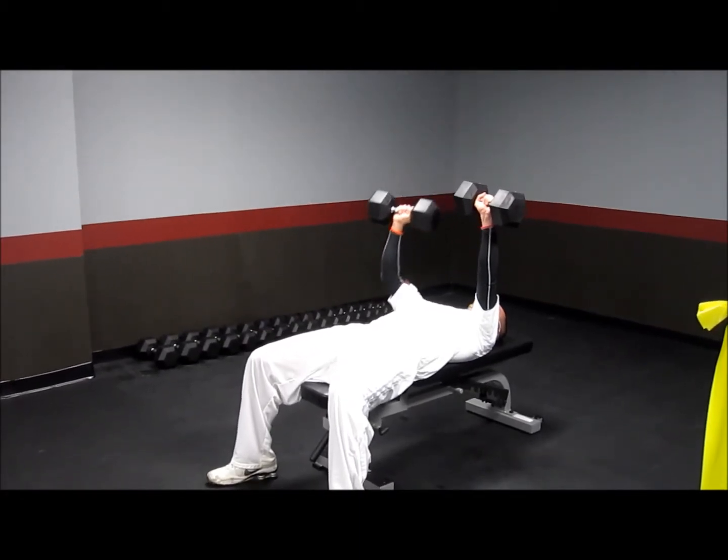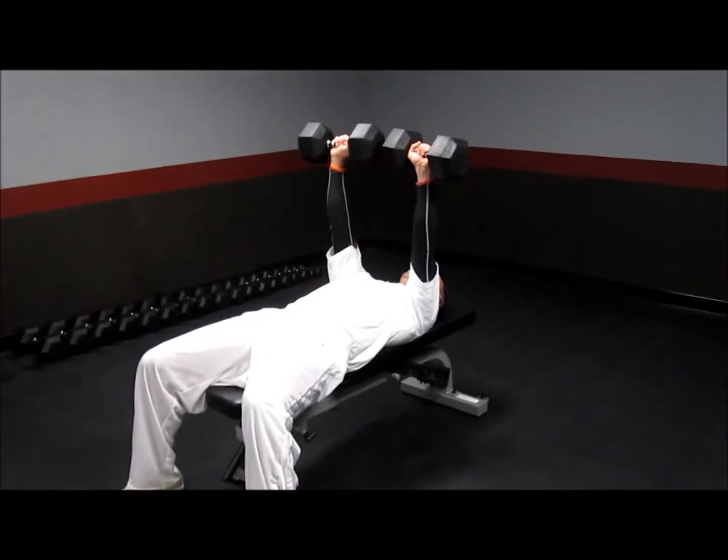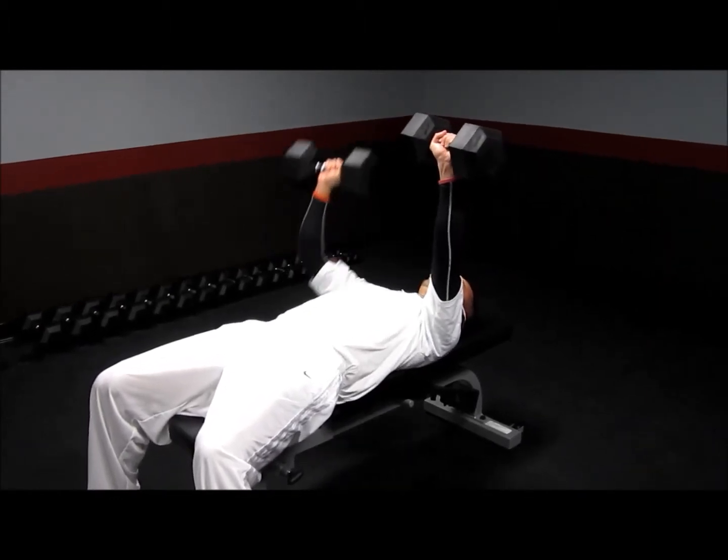Don't hold them above your face. Go ahead and drop one weight until it touches the side of your chest, drive it back up, drop the other weight until it touches the side of your chest, drive it back up, and alternate.